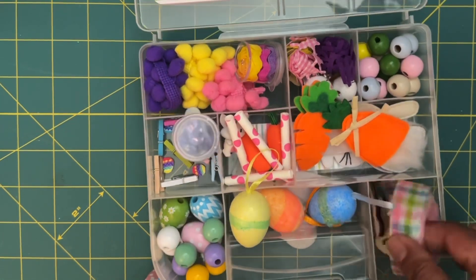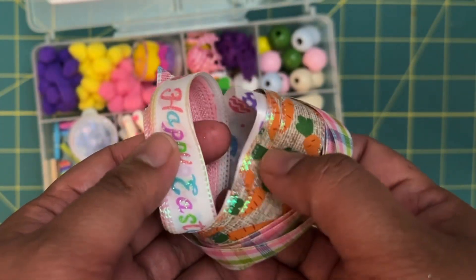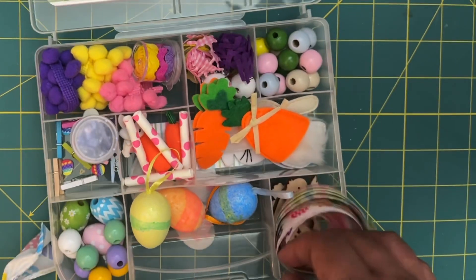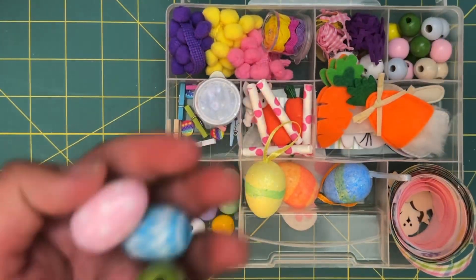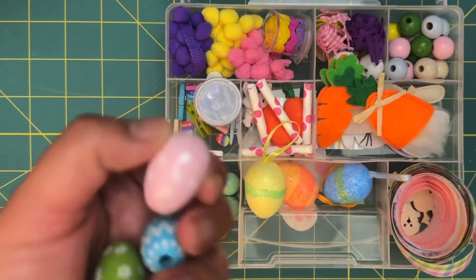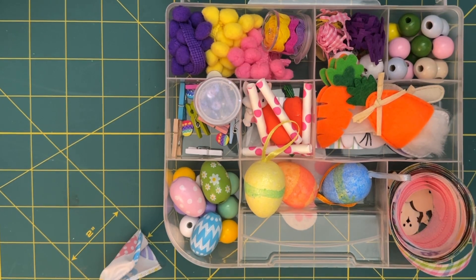We have some little wood pieces — I believe these are from Dollar Tree as well — and then some trim samples. We have a Happy Easter piece, little carrots, and some pastel gingham prints. Then we have more wooden beads over here, and lastly some egg wood beads. And that's everything that came in my embellishment box!